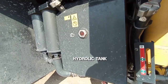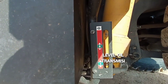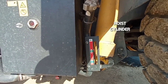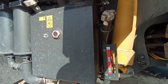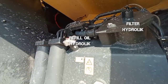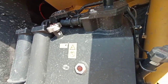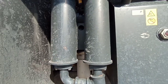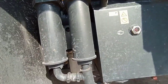Lanjut ke bagian tengah samping kiri. Ini hidrolik tank-nya dengan sight glass. Di sampingnya ada level oli transmisi, di belakangnya high cylinder damping, dan ini untuk pengisian oli transmisi. Di samping hidrolik tank ada 2 filter brake cooling untuk pendingin brake.